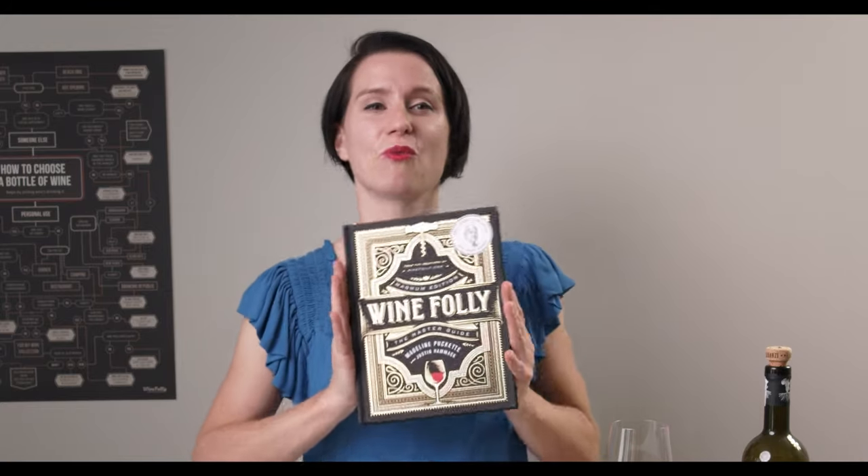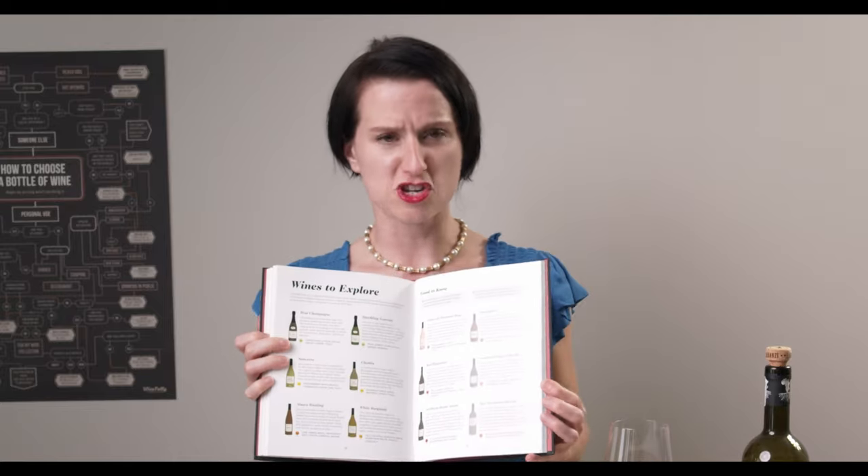I hope this helps you feel more confident being around wine. If you want to get more information, maybe pick up a copy of Wine Folly, the Magnum Edition. This is an awesome book about wine and it's super fun because it's all visual. This is Madeline, and until next time, peace out.